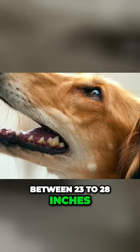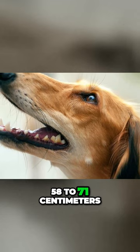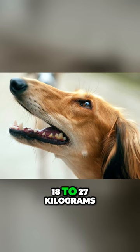The average Saluki height is between 23 to 28 inches, which is 58 to 71 centimeters, and weight between 40 to 60 pounds, which is 18 to 27 kilograms.